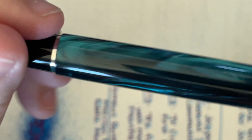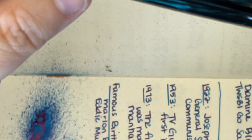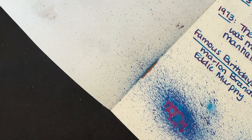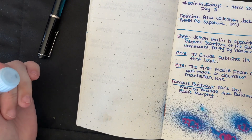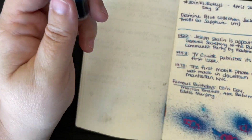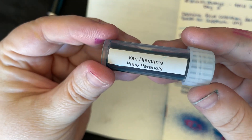I'm talking about how it feels a little more substantial than the Pen of the Year pens. I'm zoomed in so far — I wanted you to see the swirl, but I was not doing a very good job keeping the pen in frame. I think it feels more substantial just because it's opaque and not translucent. The ink we're going to use is Van Diemen's Pixie Parasols — it is Pen Front Appreciation Month.